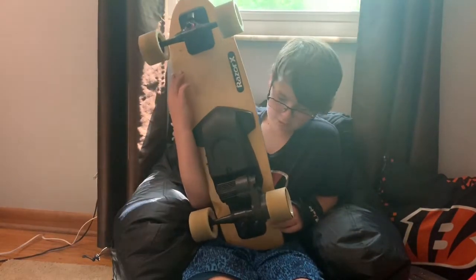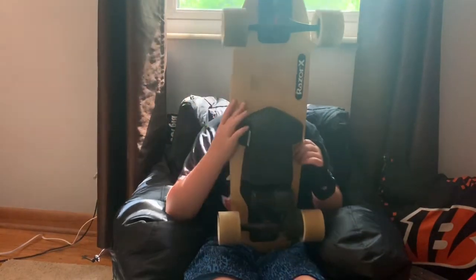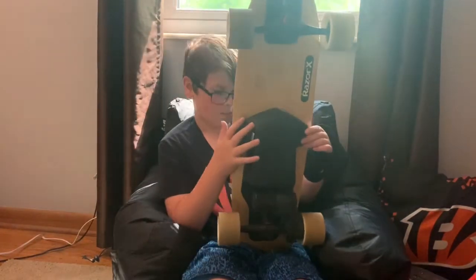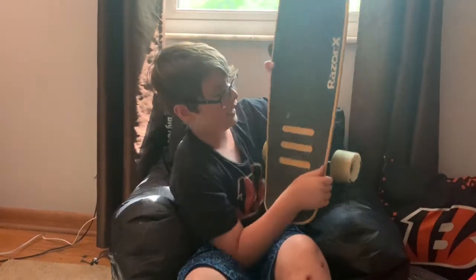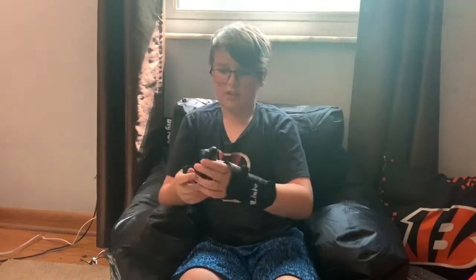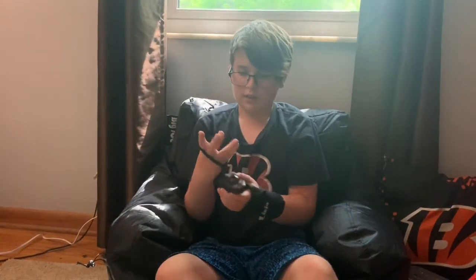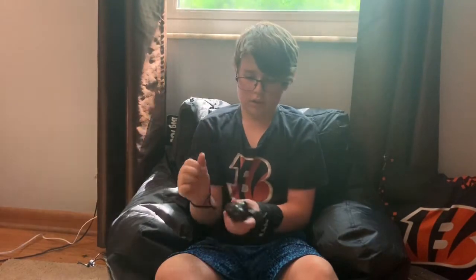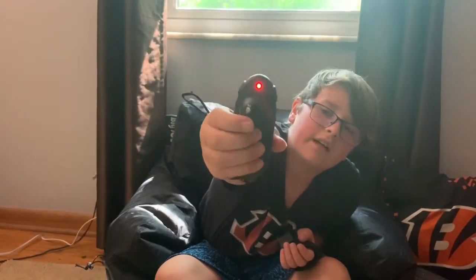And my last skateboard is this Razor X brand electric skateboard. I use this all the time. I think it's a penny board. And it has these nice dirty lines on the grip tape. And this is the controller for it — you can put it around your wrist, kind of like a Wii controller. And then you have the on and off, and then the steering.